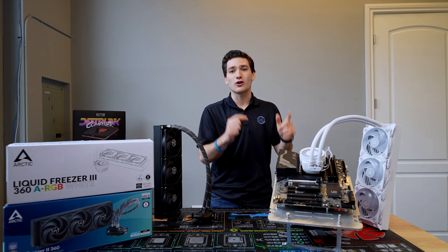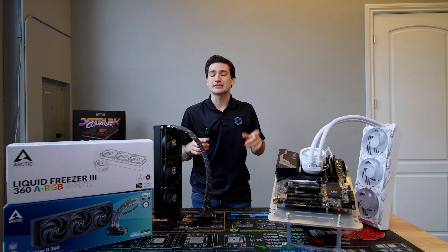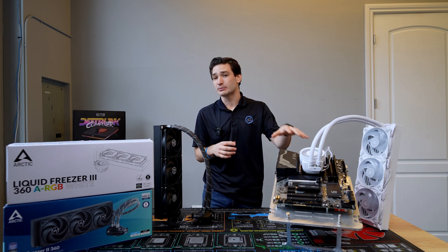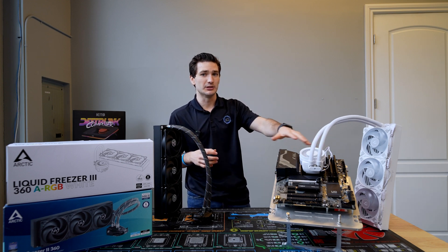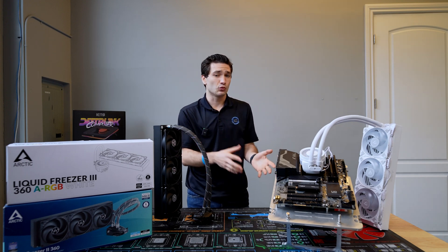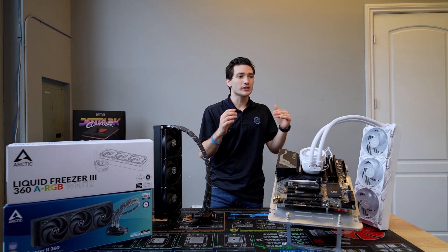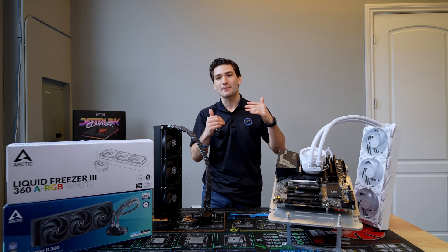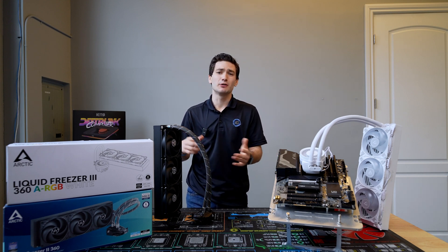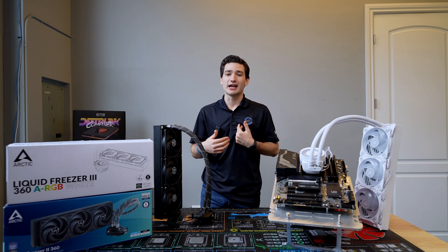I really appreciate Arctic taking that leap. That said, if you are worried about the LGA 1700 issue and possibly voiding your warranty on your motherboard or CPU, then definitely look at the Liquid Freezer 2 — it's still available, it's a great value, and you can probably pick it up for even cheaper once the Freezer 3 is officially out, as the price will likely drop over the next couple of months as the Liquid Freezer 2 phases out. So it's definitely something to keep in mind as another recommendation.